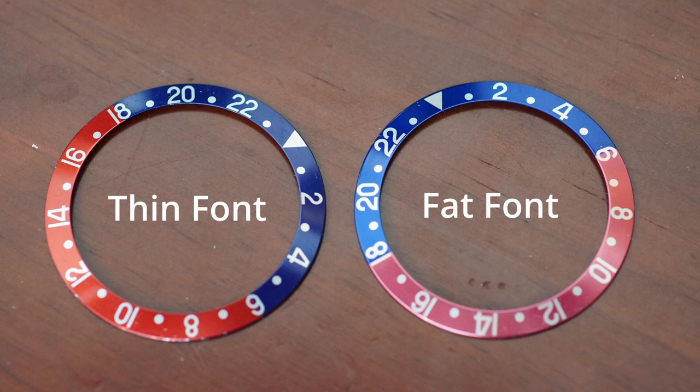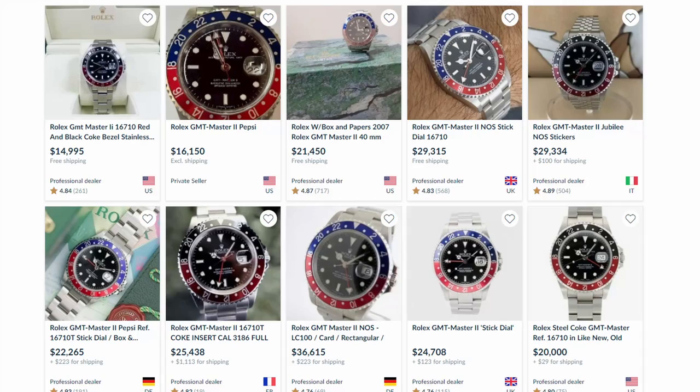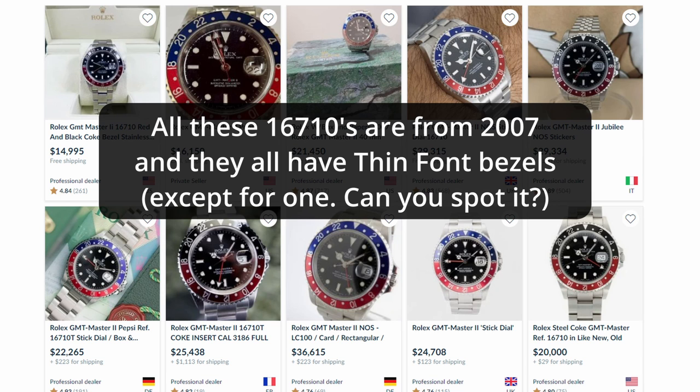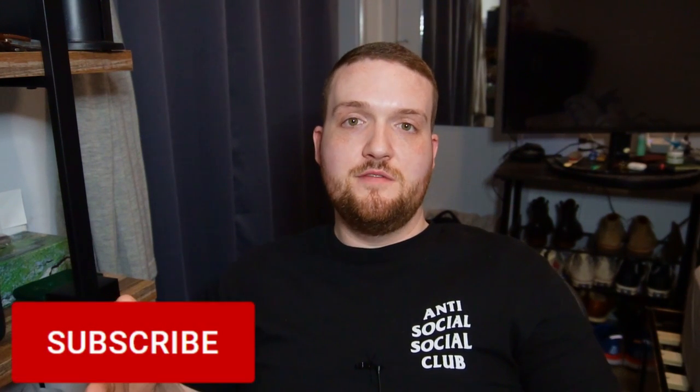With the thin font bezels — the bezels being given out by RSC today — these started appearing on actual GMT Master 2s around 2005 to 2006; that's at least what I've gathered from extensive shopping. It could be a little later. I've seen some listings where a watch from 2006 still has a fat font bezel on it, so it's not exactly clear, but to be safe I'd say anywhere between 2003 and 2006 was when they switched from fat font to thin font.